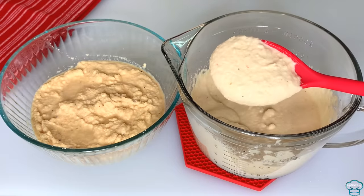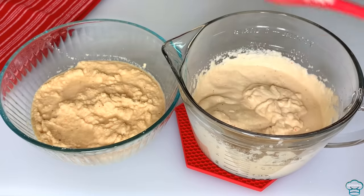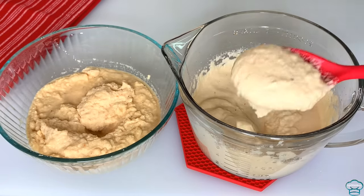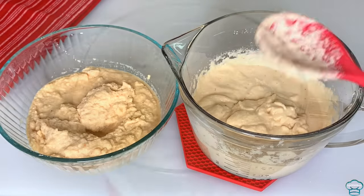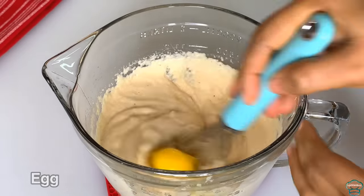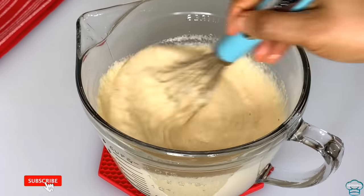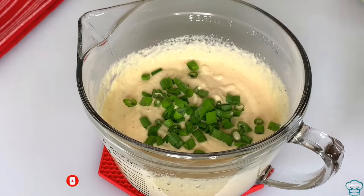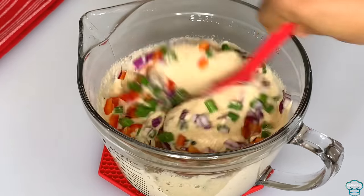This is what the beans looks like now — it's very light compared to before I started whisking, and you can feel it from the spoon that it is light. Add the egg — I'm using one egg; if you're making more you can add more than one. Whisk until it is well combined, then add the spring onions, onions, and bell peppers and stir.